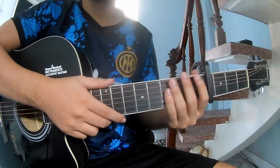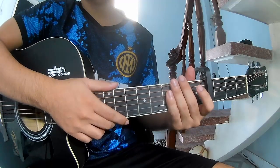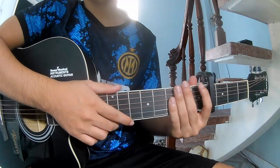Hi everyone, today we will share how to play Angie by the Rolling Stones.